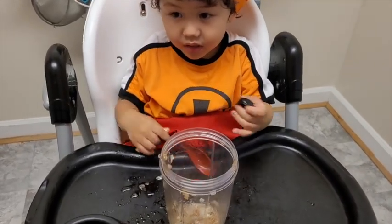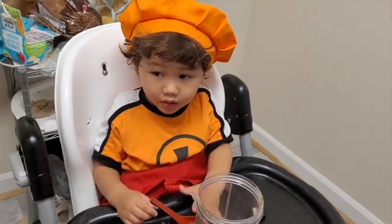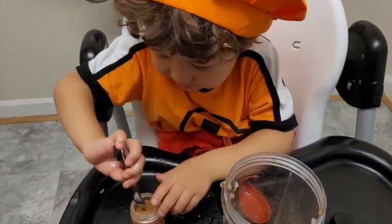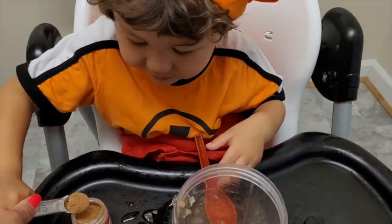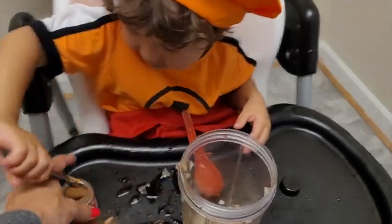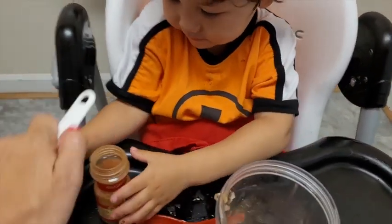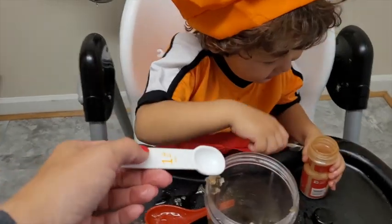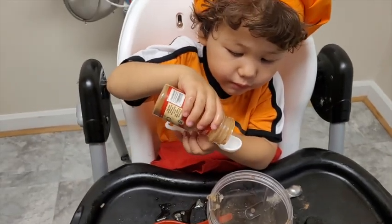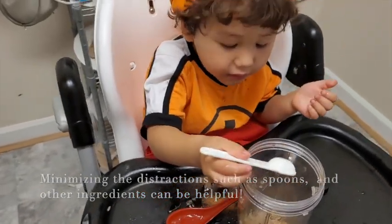So Hero just got started by putting our one tablespoon of maple syrup in — we don't want to double it, sorry we didn't catch that on film. Let's go ahead with a quarter teaspoon of nutmeg, so about half of that full dip. Go ahead, dump it in. Good job. Now we're going to go ahead with a teaspoon of — what is that, Hero? Cinnamon. And this is just something that we can do while our squash is cooking.